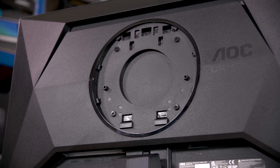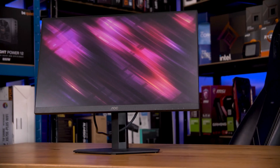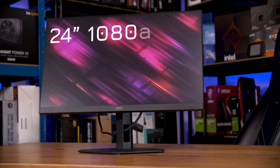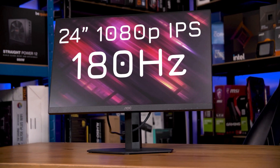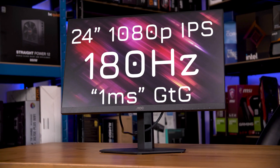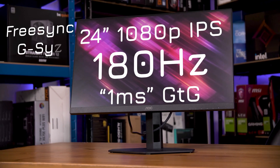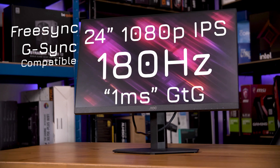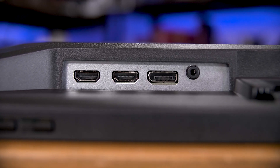Otherwise, this should be effectively the same monitor, so let's take a look and you'll see why I still recommend either of these rather highly. Specs-wise, this is a 24-inch 1080p IPS panel that runs at up to 180Hz. They claim a 1ms gray-to-gray response time, but we'll see about that. It also has both FreeSync and is G-Sync compatible. I/O is just two HDMI ports and one DisplayPort, plus a few integrated speakers.